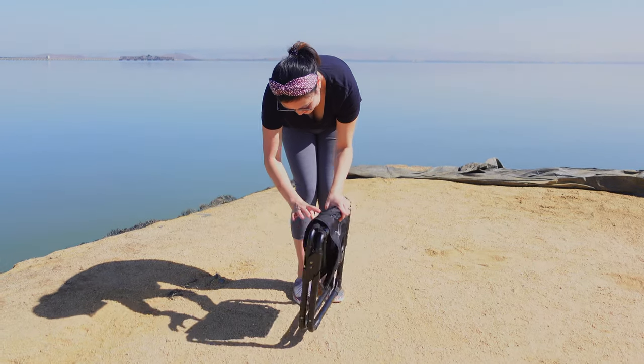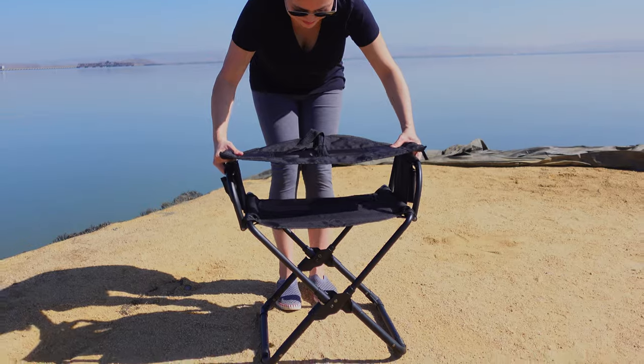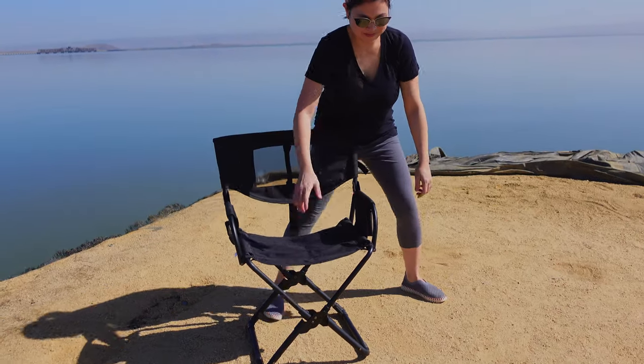One of the cool features of this chair is that it can be set up in just three easy steps. You unfasten the two velcro straps — one on the side and one under the chair — and you pop open the back and pull the chair up to open, and voila.